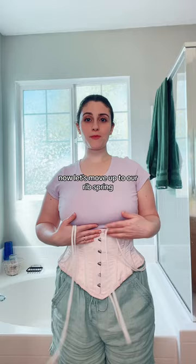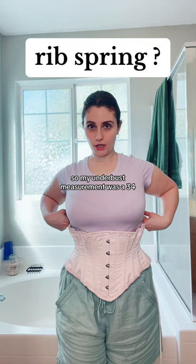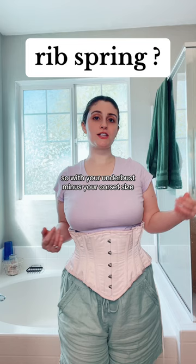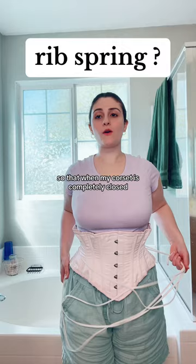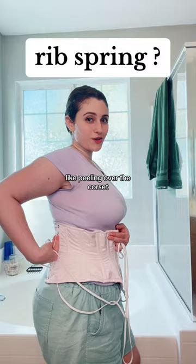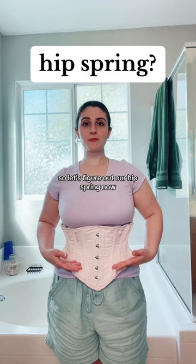Next is the rib spring. Take your underbust measurement minus your corset size: 34 minus 26 equals 8, so my rib spring is 8 inches. The rib spring gives you a little more leeway so that when your corset is fully closed, your back isn't spilling over the top — it gives you a bit of wiggle room in the ribs.